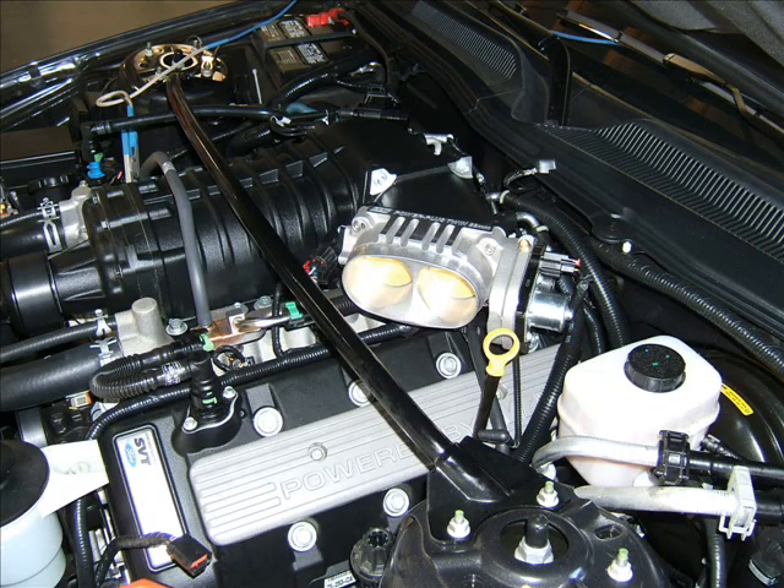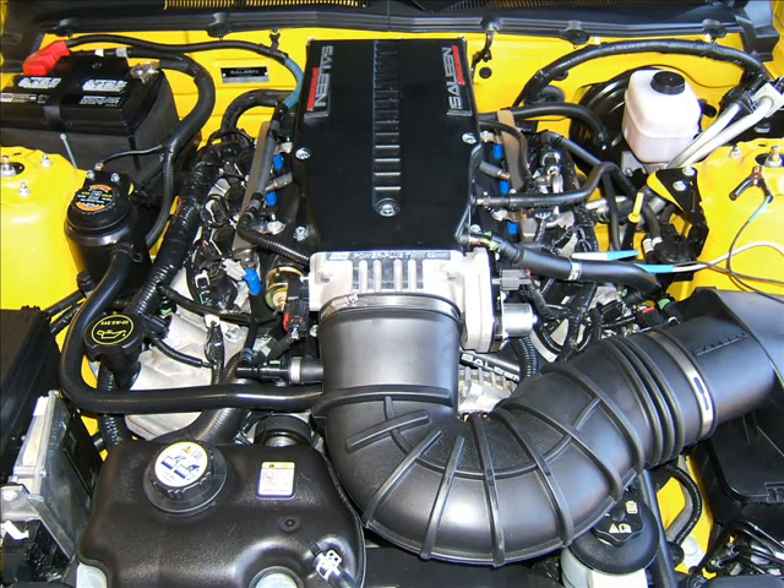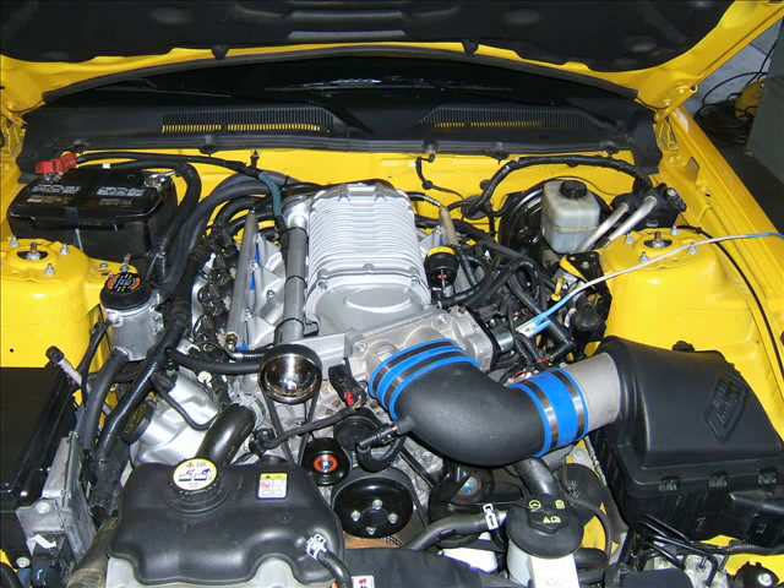This includes GT500s and Mustang GTs equipped with popular aftermarket superchargers such as Saleen, Roush, Ford Racing, Magnacharger, or Whipple, to name a few.